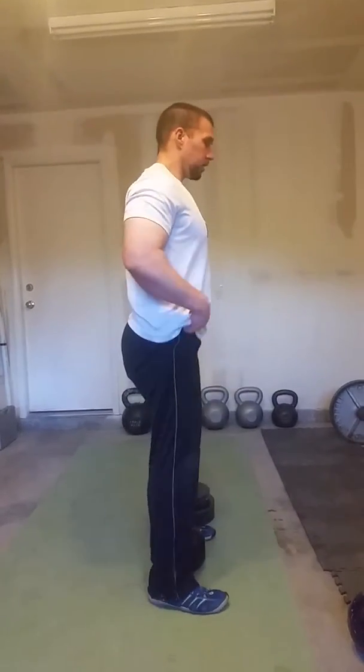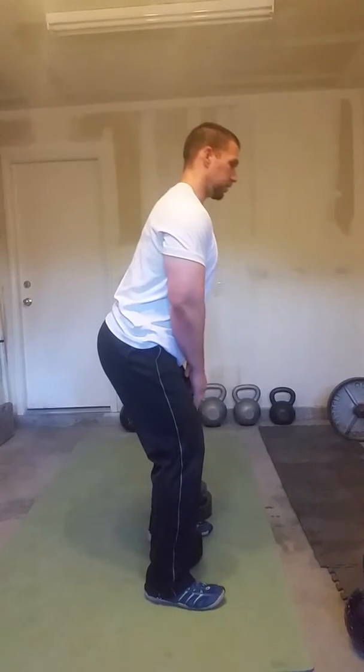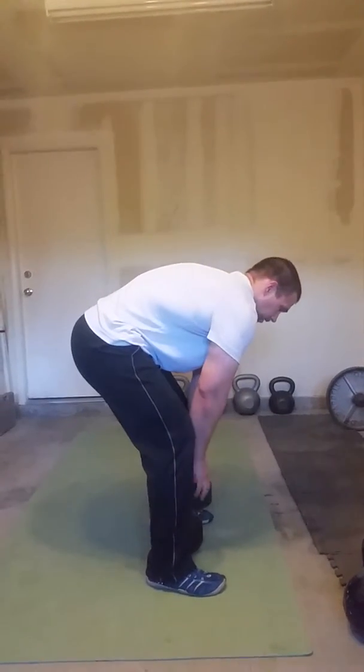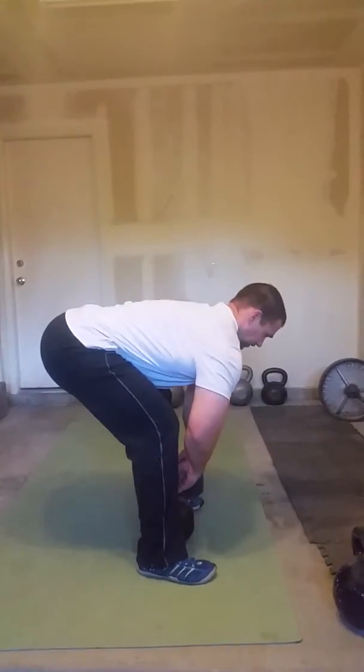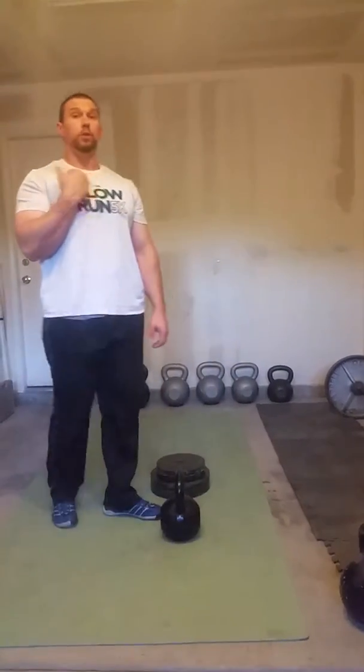Let's say that you're set up, you go to do the deadlift and you notice you're leaning forward, maybe you start rounding, you can't get down to the weight — you're not doing this, you're doing something like this. So that's no good, we don't want you to practice that.